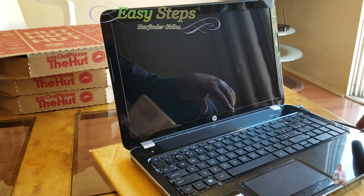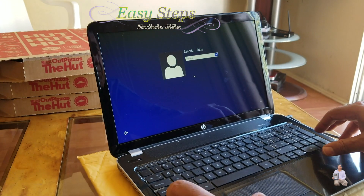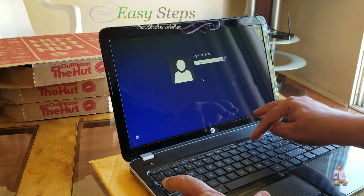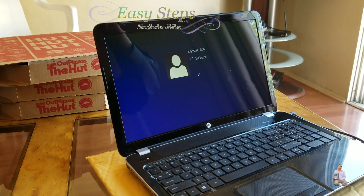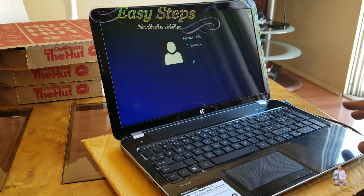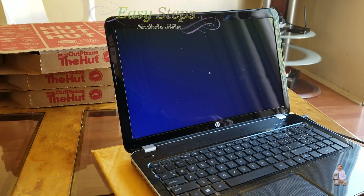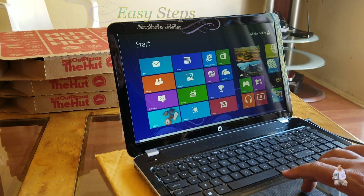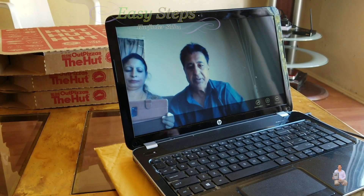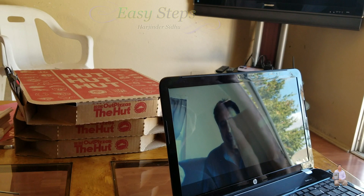Let's start it up to make sure it's working. Entering the password credentials — it's starting up, so far so good. Yes, the webcam is working too! So the broken screen has been replaced successfully.